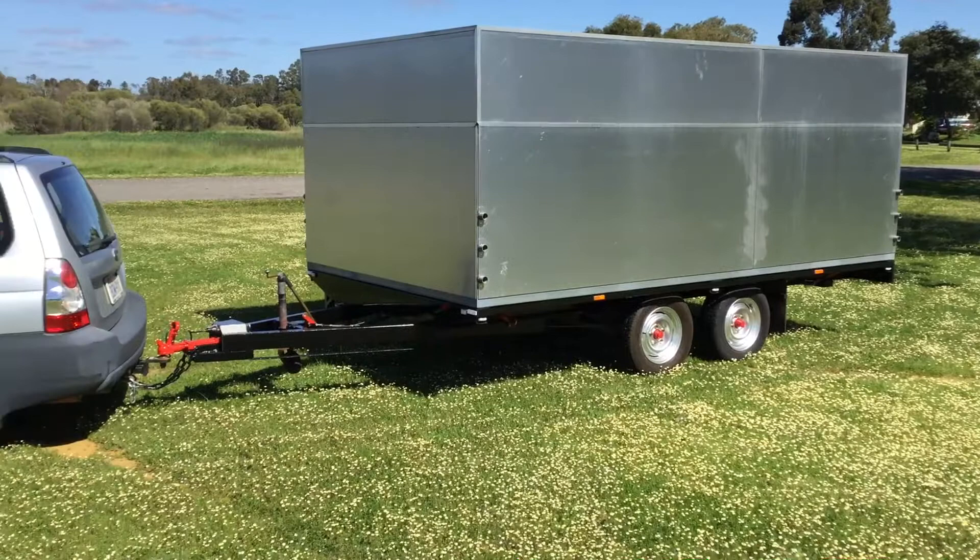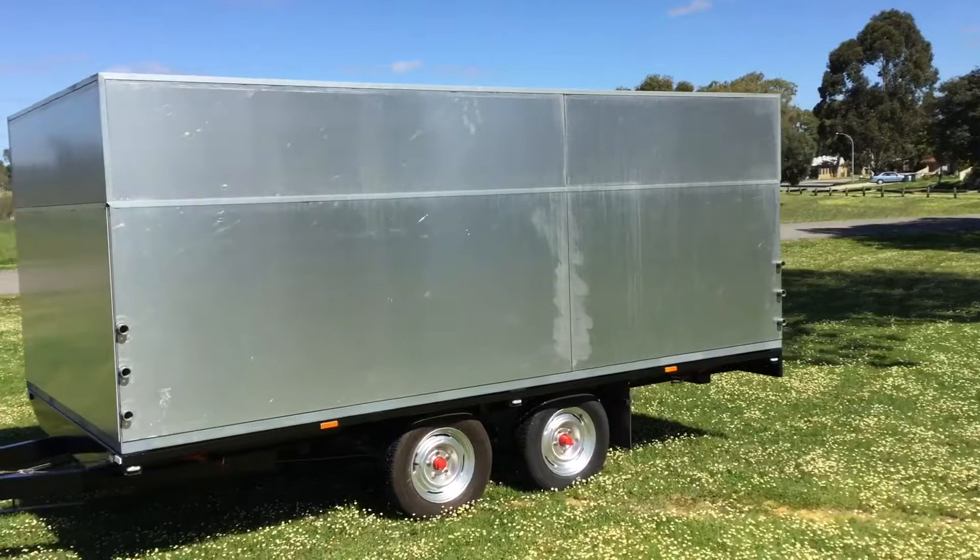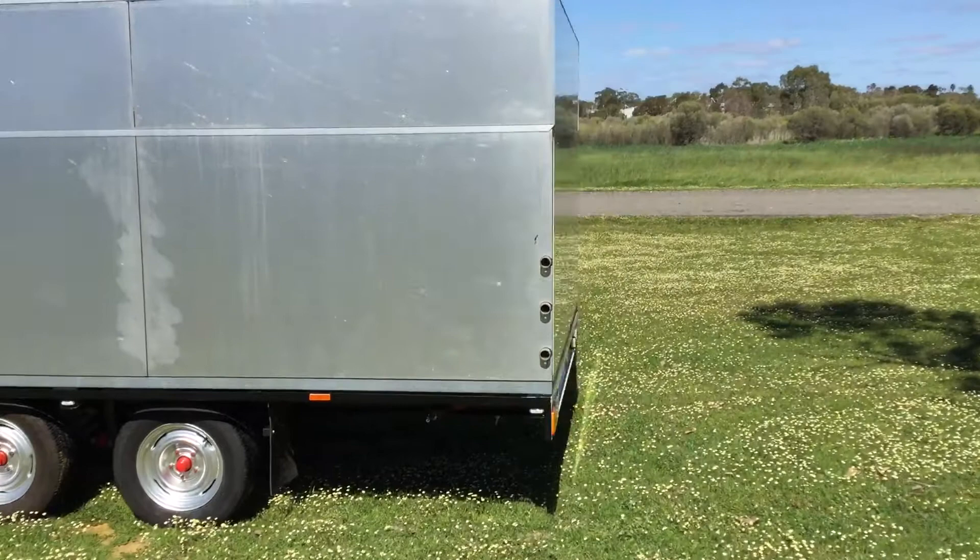I took the motorhome down to the weigh bridge — I got it out from under the driveway eventually — and I was quite impressed. It actually weighs 950 kilos, and that's without the trailer, just the actual top bits.